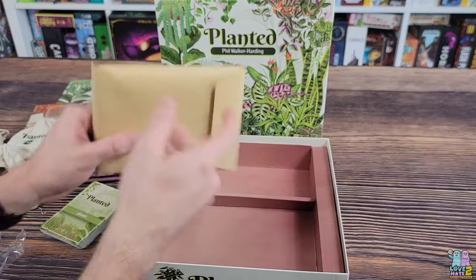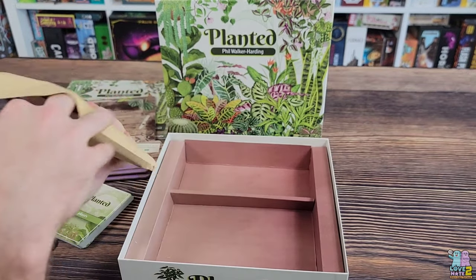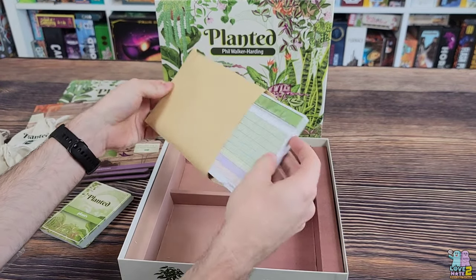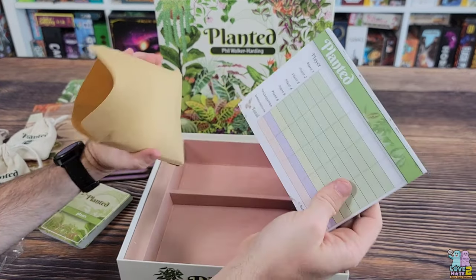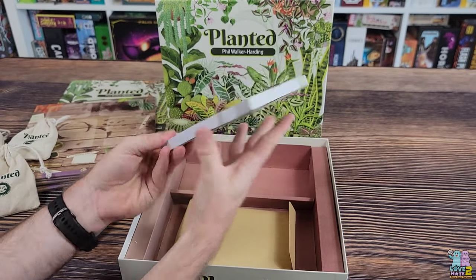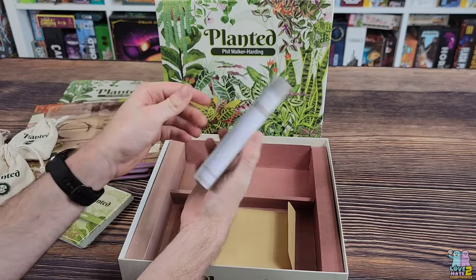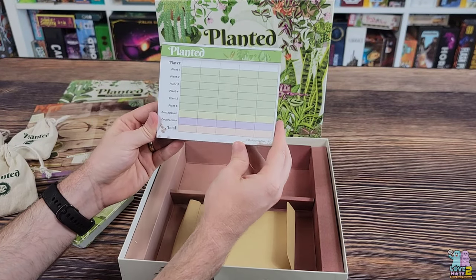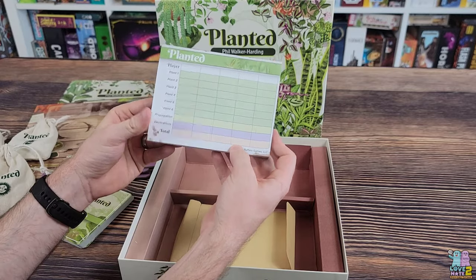We also have an envelope, which looks to be the score pad. It's a big score pad with lots of pages that you can use to keep track of your games.